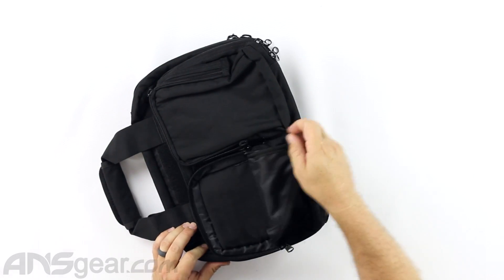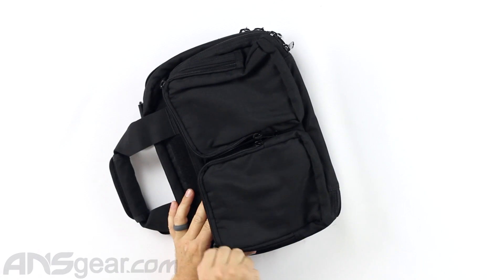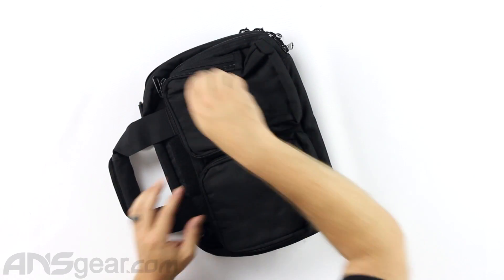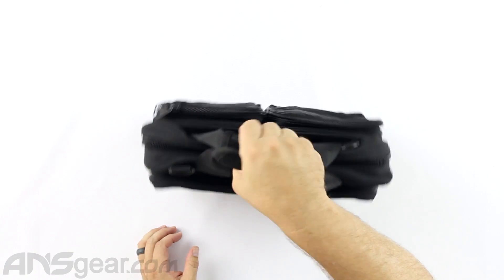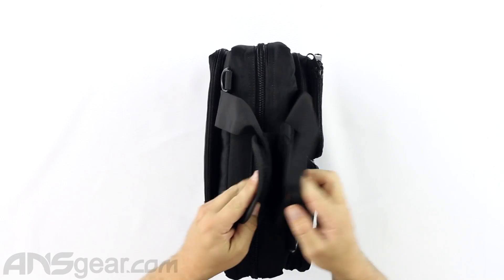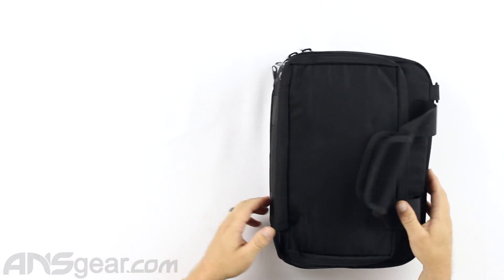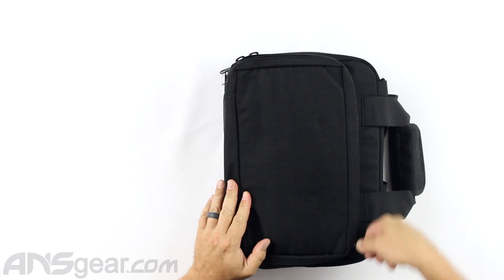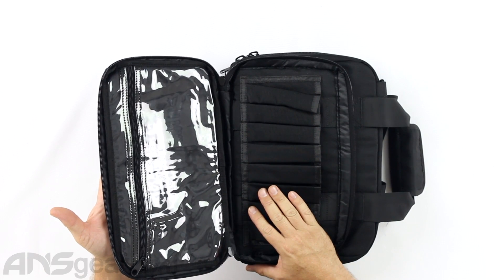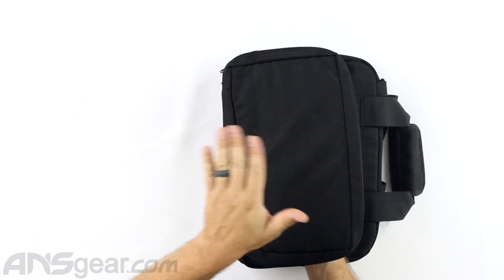It has a little Velcro section for a morale patch, team patches, or whatever kind of patch you want to stick on the outside to show your support. At the top there's a nice carry handle. It's got a Velcro loop you can open up — that's pretty standard on most things. It also has D-rings and comes with a shoulder strap that we'll see on the inside. In the outside large pocket there's a see-through area where you can slide some tools — screwdrivers, thin things. Wouldn't go with anything too big on that section.